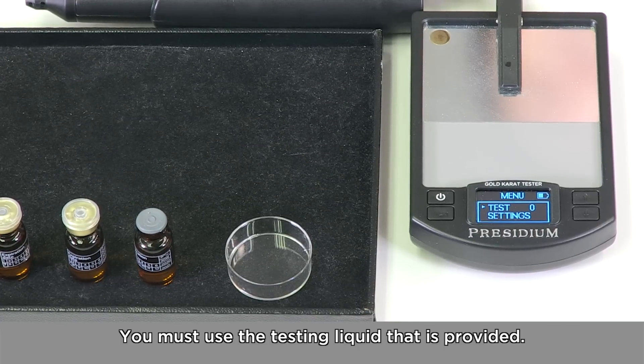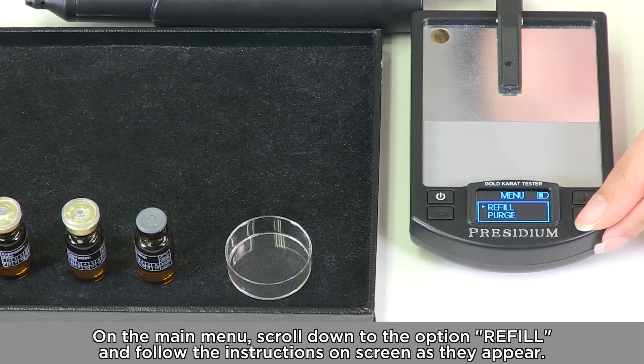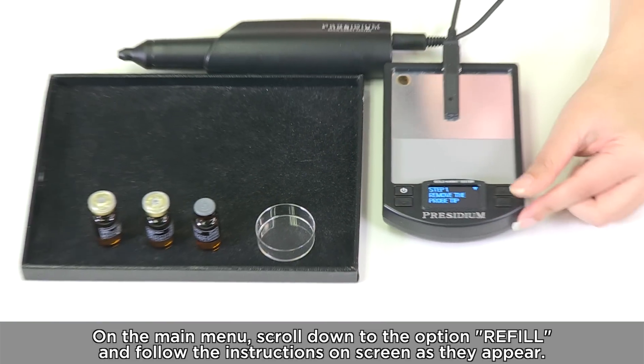You must use the testing liquid that is provided. On the main menu, scroll down to the option 'Refill' and follow the instructions on screen as they appear.